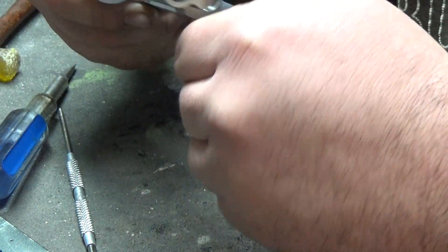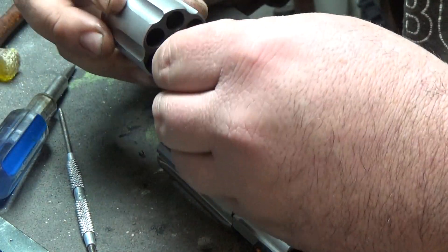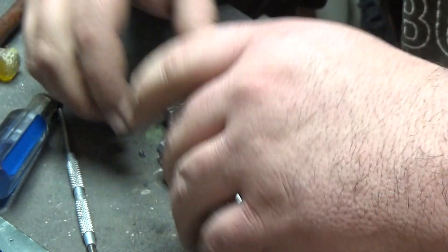We line that up, get that off there. What this customer wants is this whole pistol to be polished, so we're gonna have to get a special tool to pop this off — I'll go over that in a minute.